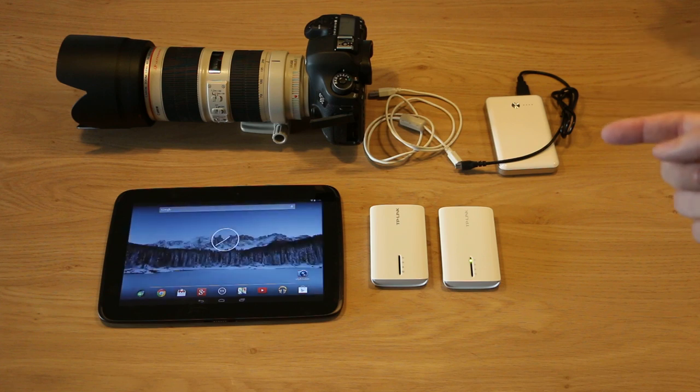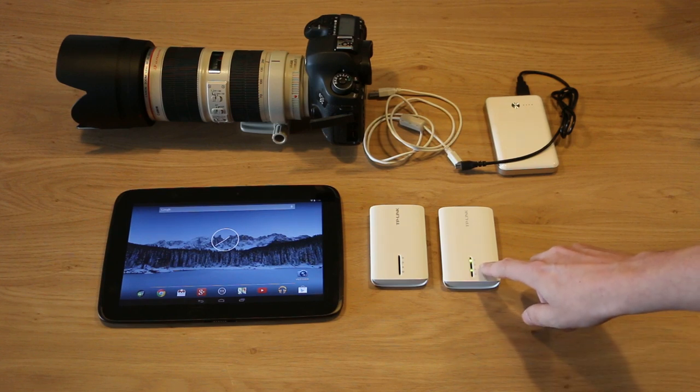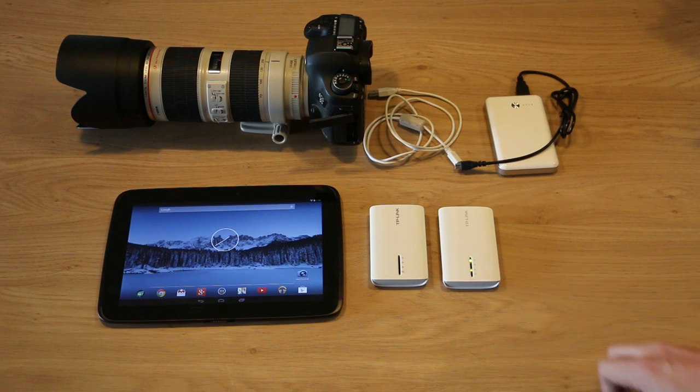I could connect it to this camera right here but it's not pointing at anything interesting, so I'm just going to connect it to the camera that's actually watching the table. If you paid attention you just saw this light come on, which means that the WiFi hotspot is ready.